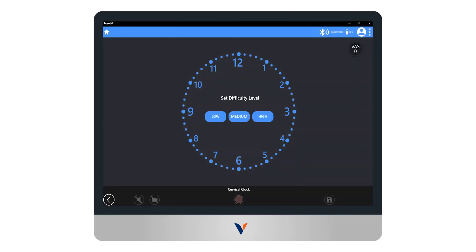Select the difficulty level for performing the test. Select the targets for the exercise by clicking on the corresponding number in the central ring. Finally, select the duration of the exercise and the number of repetitions for the patient to complete.